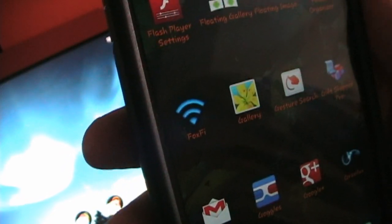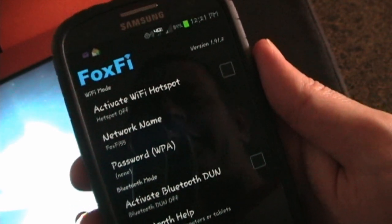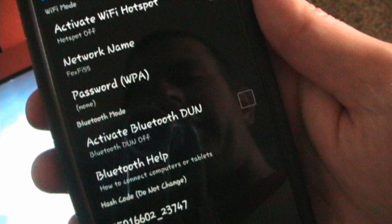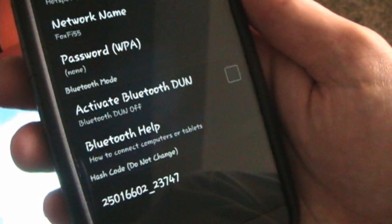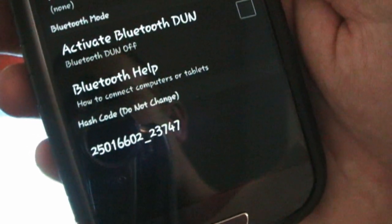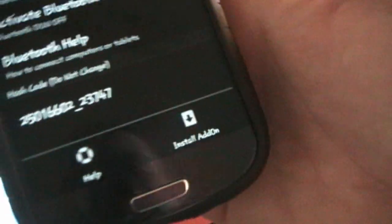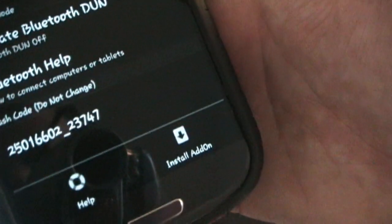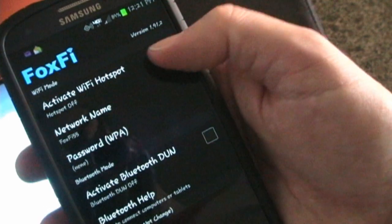Here you can see the little FoxFi symbol. I'm going to open that up. You can see you basically have: activate the Wi-Fi hotspot, the network name, and password — you can set a password if you want to protect your Wi-Fi connection. There's also activate Bluetooth DUN, which is if you want to share your 4G connection through Bluetooth instead of through Wi-Fi. And there's a hash code which it says do not change.